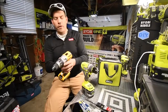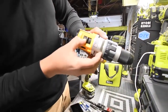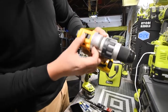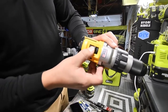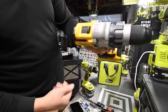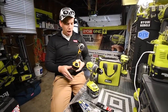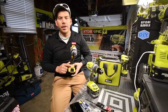As you can see, it's getting stuck in setting two and won't go to setting one. What you have to do is activate it, put it back to three, then it'll go to one. This drill does have the LED in the same position as the Ryobi — on the bottom, on the base.